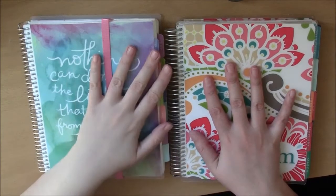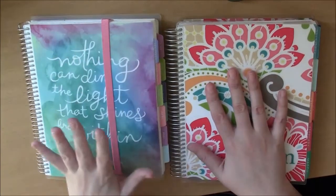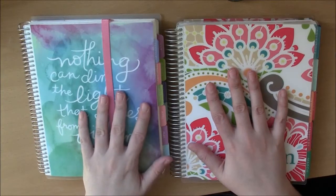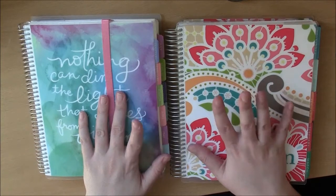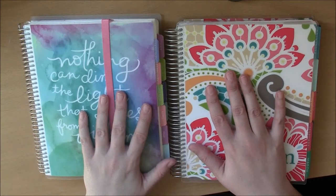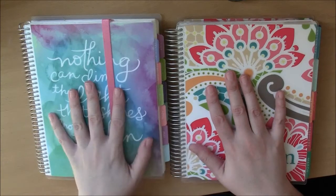Hello everyone, I'm back today with another planner video, one I've been meaning to do for quite a while. As all of you know who have been watching my plan-with-me videos, I have been using a Plum Paper Planner since January of 2015 — so for about ten and a half months now — although it does have an Erin Condren cover on it right now.